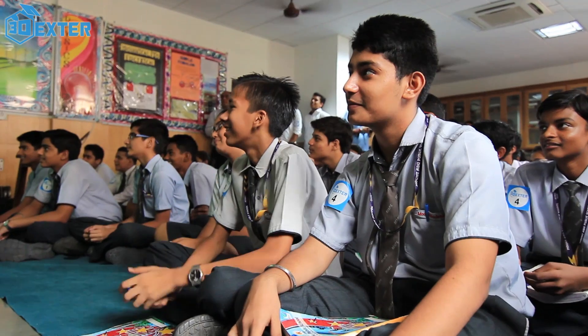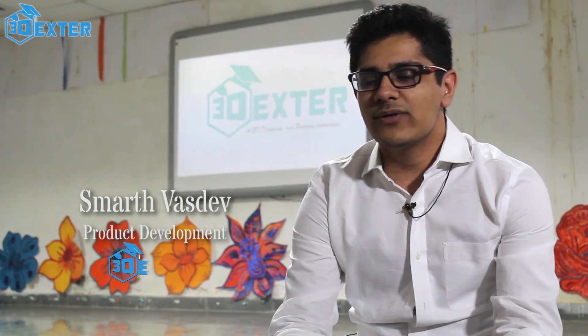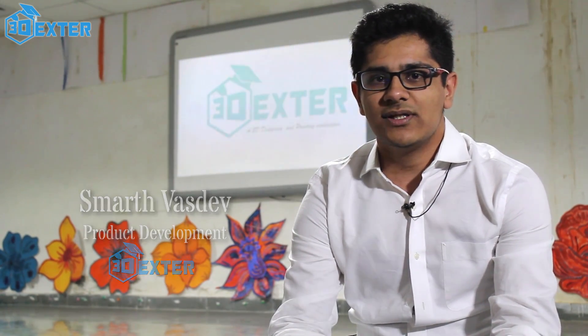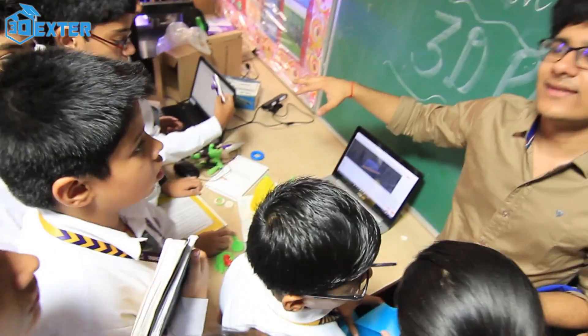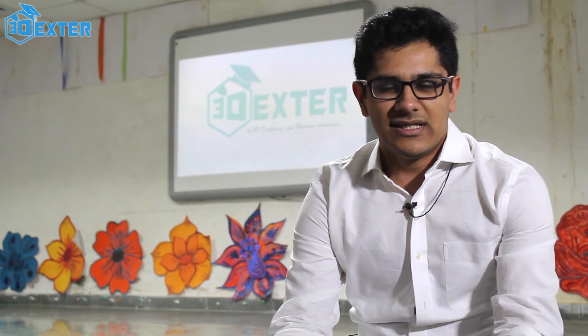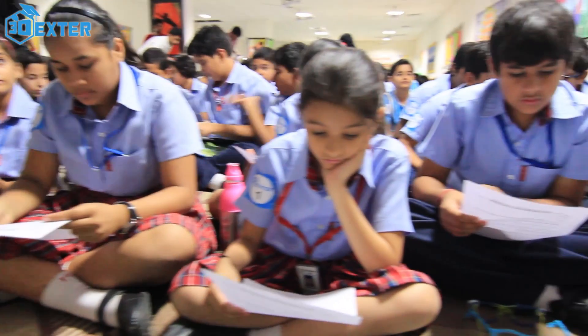Now let me ask you again — what is 3D printing for you guys? What we are trying to do at 3Dexter is to actually assist educational institutions to take up this technology, learn more for an initial course of 3 months and then start with a long-term course of 8 or 9 months.